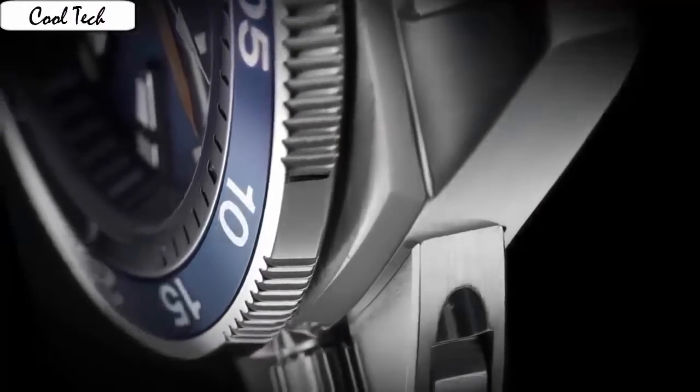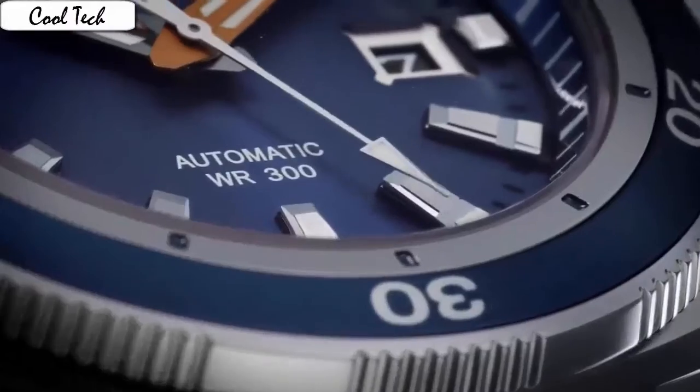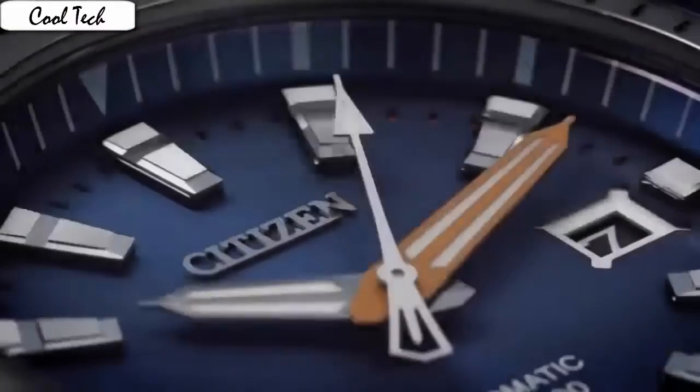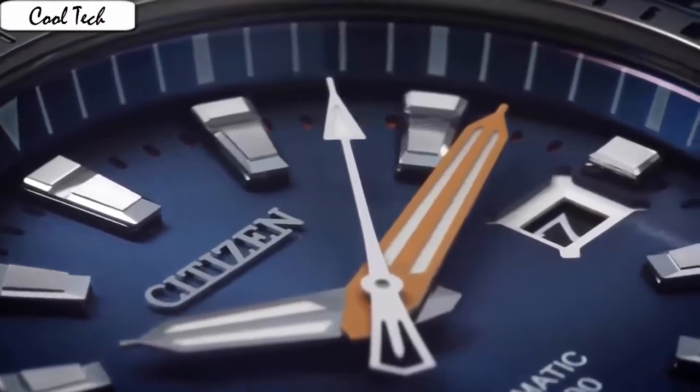The mineral crystal is clear with no significant distortion, but with a thickness of 6 mm, more bulletproof than probably any other watch you own. Item shape: round. Case material: stainless steel. Case diameter: 48 mm. Case thickness: 19 mm.